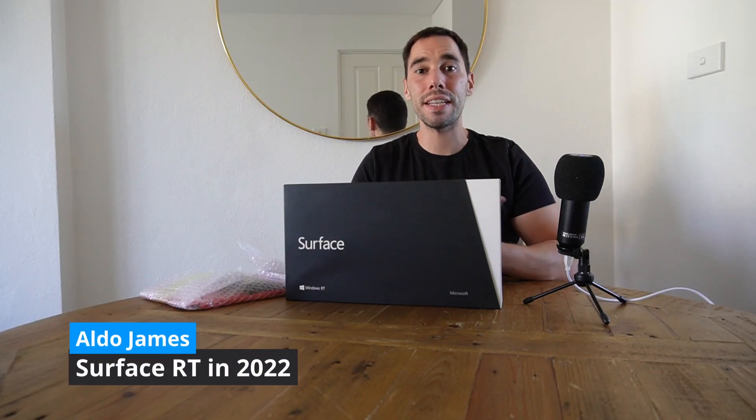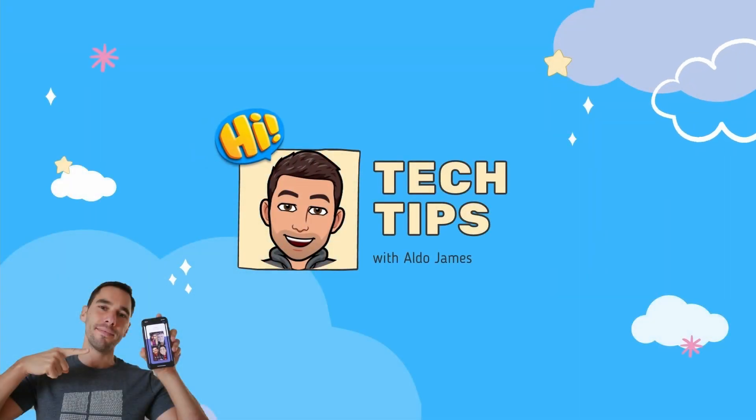Hey, what is up everybody, it is AJ here and in today's video we're going to be unboxing and checking out the Surface RT in 2022. The Surface RT was released 10 years ago and was the first hardware device from the Microsoft Surface lineup. It was around for about nine months before it was discontinued and replaced by the Surface 2 and the Surface Pro 2. I think looking back with the ability of hindsight, the Surface RT was actually ahead of its time with the foundation this device is built on. In today's video we're going to check out that foundation and see if the RT is worth anything today in 2022.